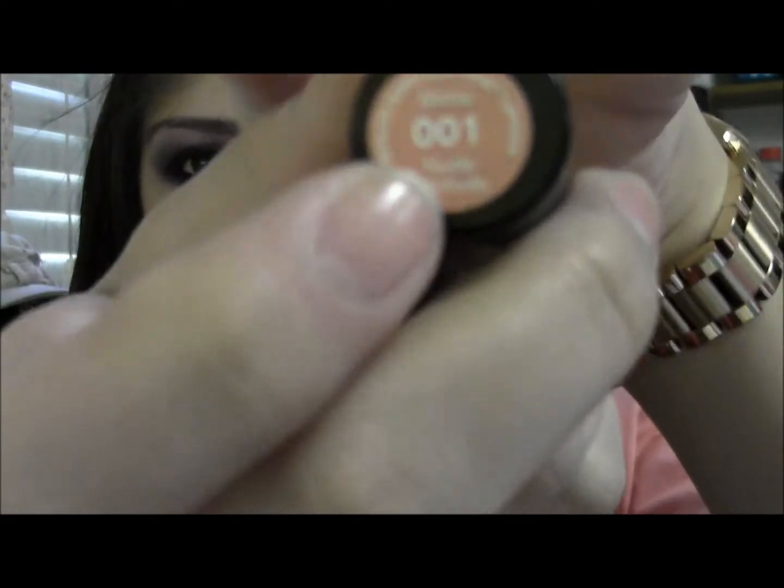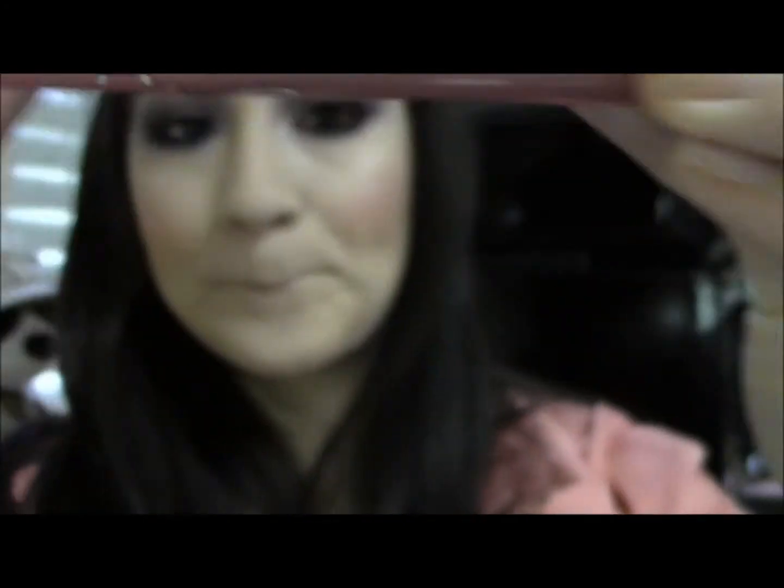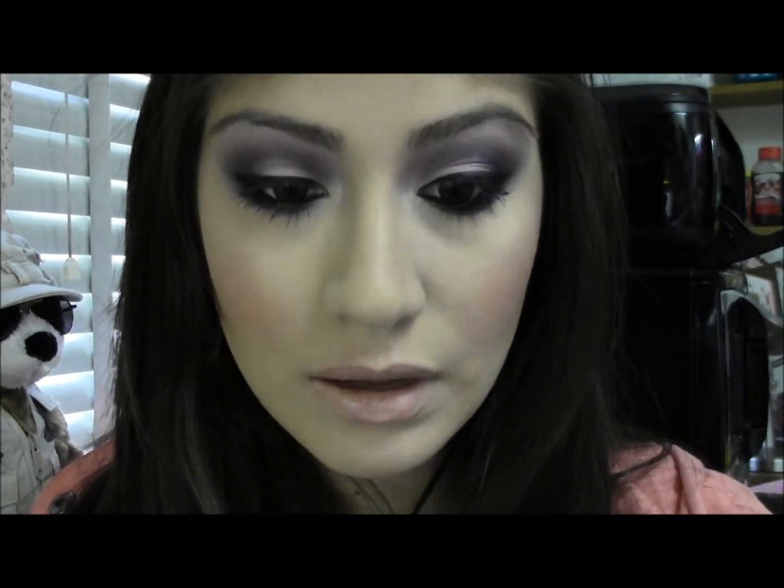Since you have a lot going on in your eyes, you want to keep your base and your lips more settled down. You don't want to have a strong eyelid and a strong lip or a strong cheek. So I'm going to use a matte lipstick from Revlon called Nude Attitude and just apply that. Then I'm going to take the Beauty Rush Lip Gloss in Sugar and Spice. Now I'm going to set my face with the Urban Decay All Nighter Makeup Spray just to make everything last longer.